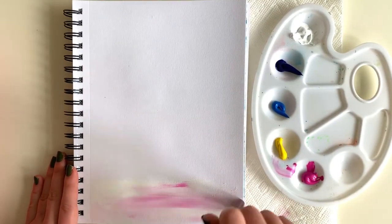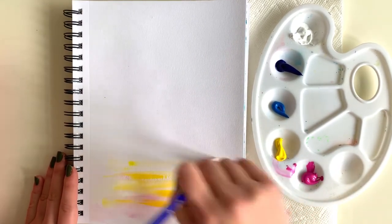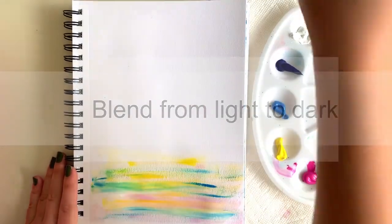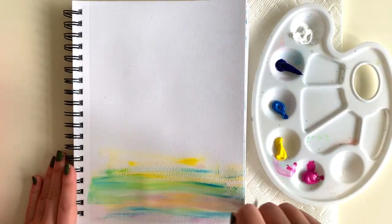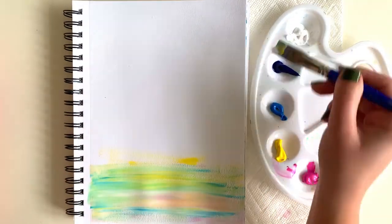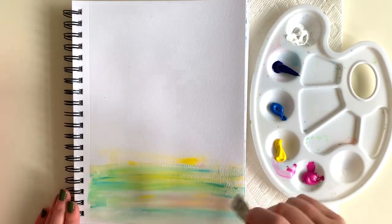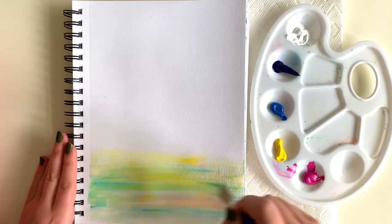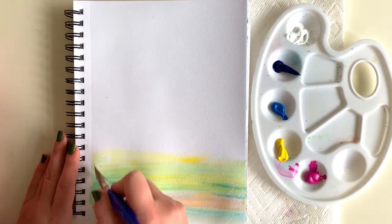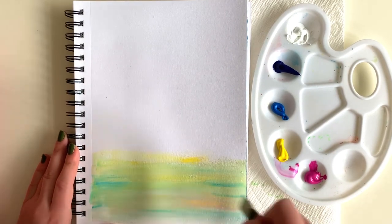My first tip is to blend from light to dark — that's going to make it a lot easier to not muddy up your colors and create a nice even blend. I'm starting this painting with the lightest part towards the bottom, which is the foreground closest to us, and then moving into darker shades towards the top, which will be the farthest waves.